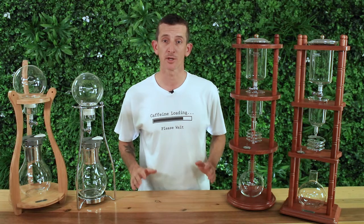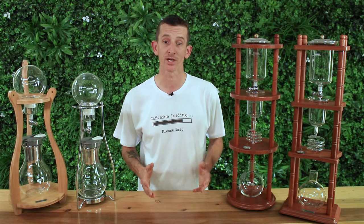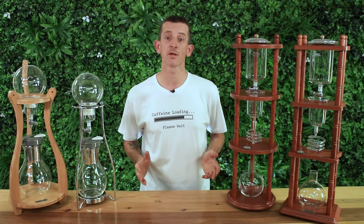The Tiamo cold drip towers are the perfect eye-catching centerpiece for your kitchen or cafe setting and it's often the catalyst for people to begin drinking cold brew coffee. Cold drip coffee is known for having less acidity and bitterness and is smoother to drink than coffee brewed hot, and these cold drippers can also be used to make cold drip tea with similar results.